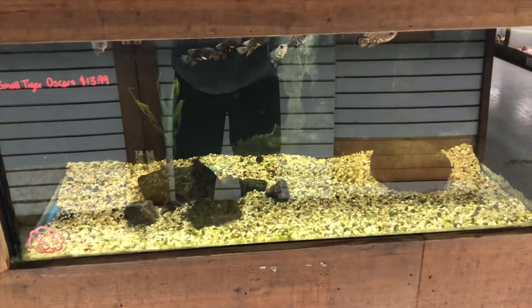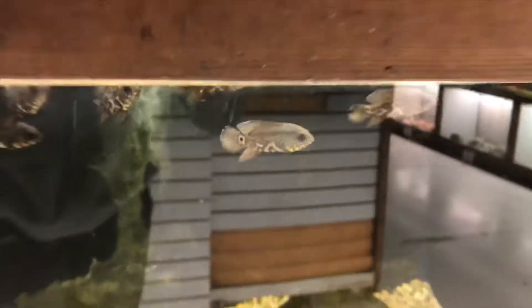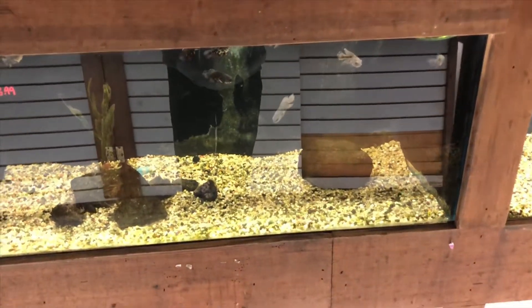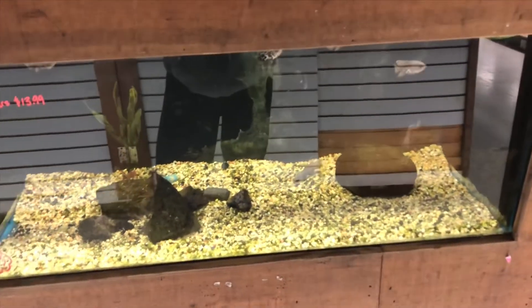Real quick before we go home — I just saw these little baby oscars. These are baby tiger oscars; they don't even have their color yet, they're so small. Let me know in the comments if you think we should get one. I know I said I was going to be getting an oscar already — a gold oscar — but let me know if I should get another one.